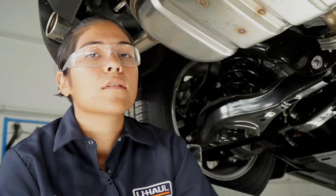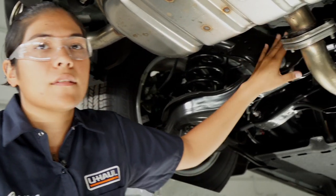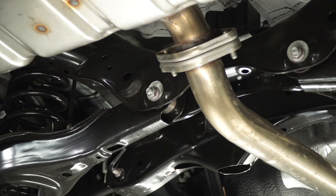Before we lower the exhaust, we want to support it with our strap. We're going to use this center crossbar to help support the exhaust.